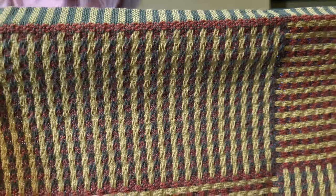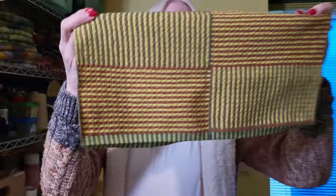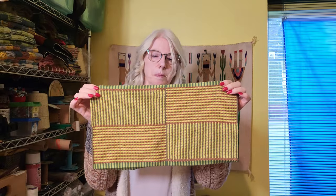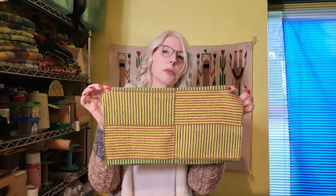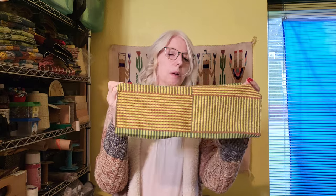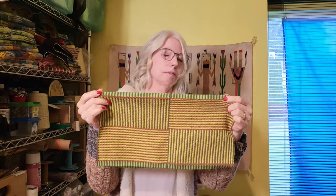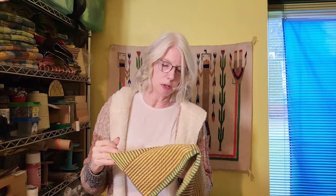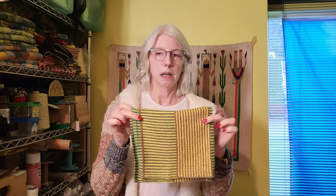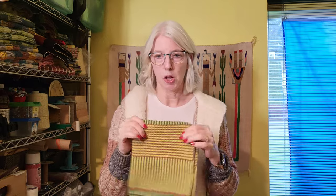On that side you can see some of the rust; this side it looks more green. I just wanted to do a couple of repeats to see how it looked, and it turned out okay. I don't know that I would do a whole set of towels in it, but maybe somebody would like them — I may make this into some sort of little bag since I have such a small piece.